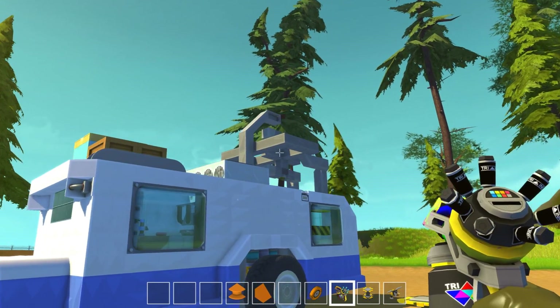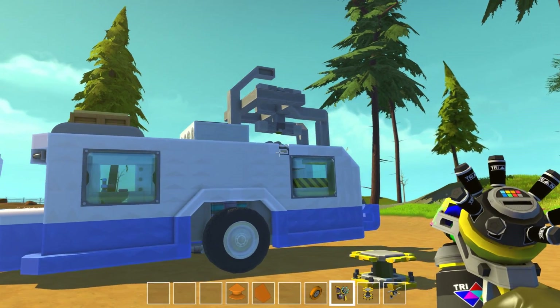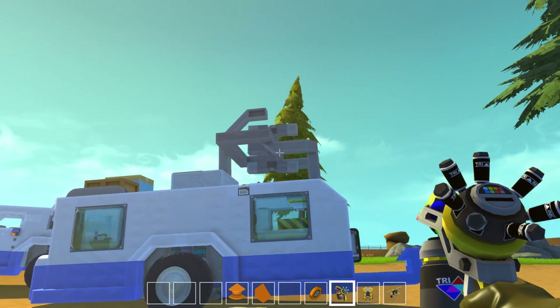I've shown you the gyro before. If you go to the flying sightseeing bus, I show you how to build that one — it's the same.